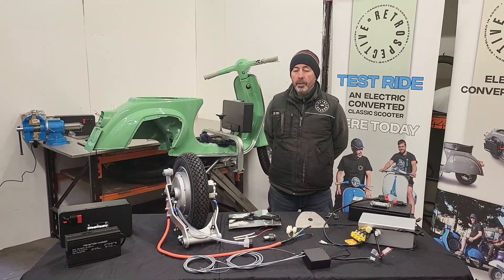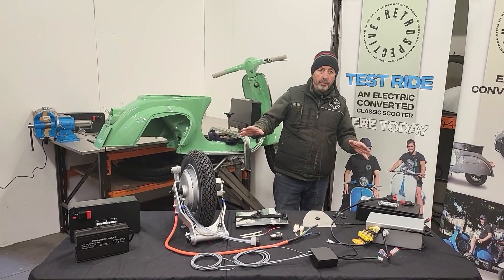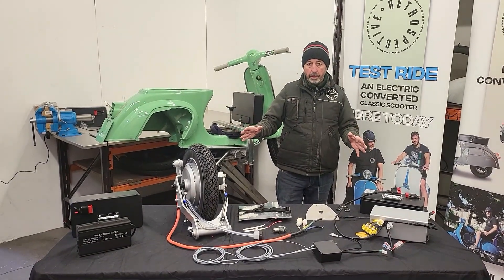Hi, my name is Niall McCart from Retrospective Scooters and this is our electric conversion kit for small frame Vespas. Here we have the kit laid out — this is all the components that consist of the kit.